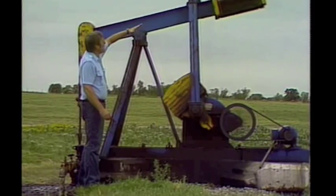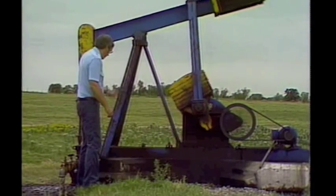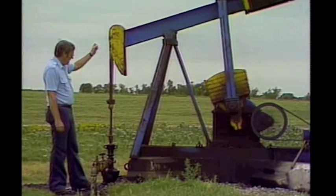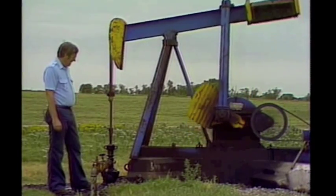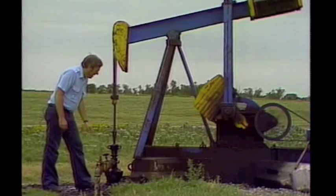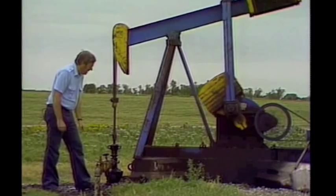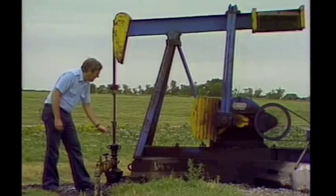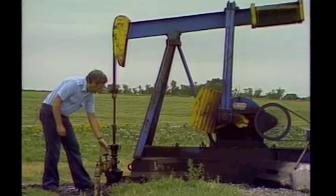Notice how the walking beam goes up and down. The motion of the walking beam pulls this rod, which is called a sucker rod, up and down. This sucker rod goes all the way down to the reservoir, about 1,100 feet. It goes right down through what is called the tubing, which in turn is inside the casing. At the very bottom is a pump. The sucker rod activates the pump, and the pump pulls the oil up through the tubing and out here.